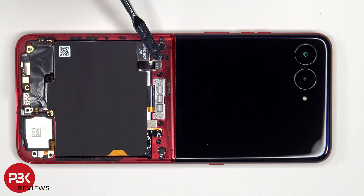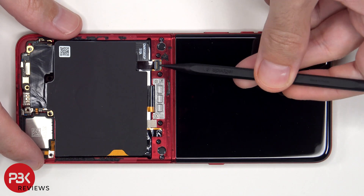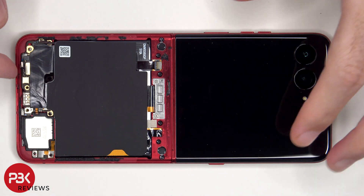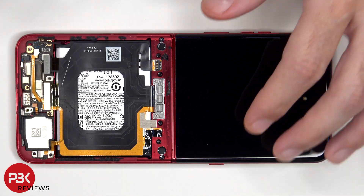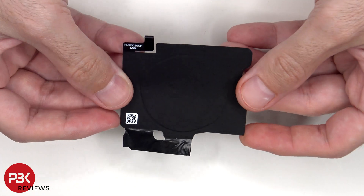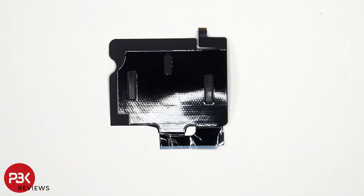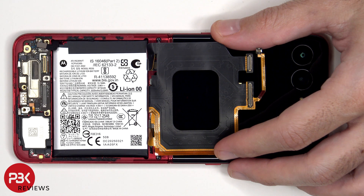The lock or latch for this connector needs to be lifted up to release it in order to pull out the flex cable. This is the wireless charging coil. On the back side there is graphite film to help transfer heat. There is no pull tab or pull pouch to help you pry the battery off, so you will need to use some isopropyl alcohol and apply it to the sides of the battery and let it sit for about 30 seconds to a minute so it eats away at the adhesive underneath, making it easier to pry it off.